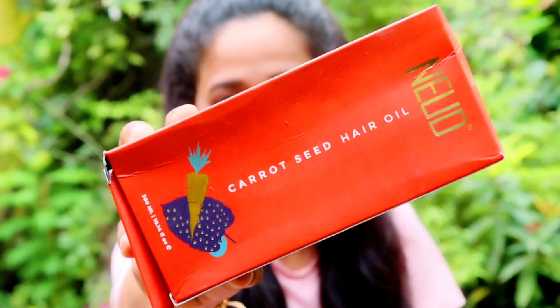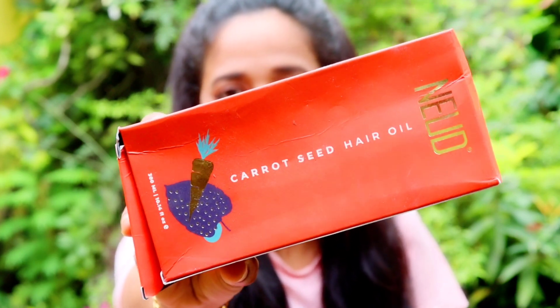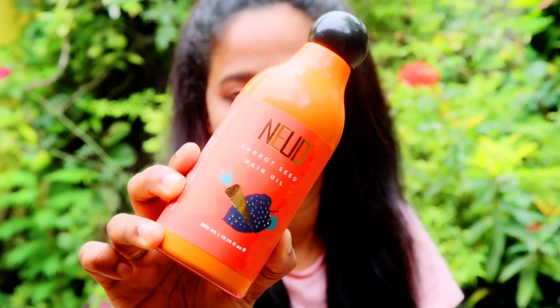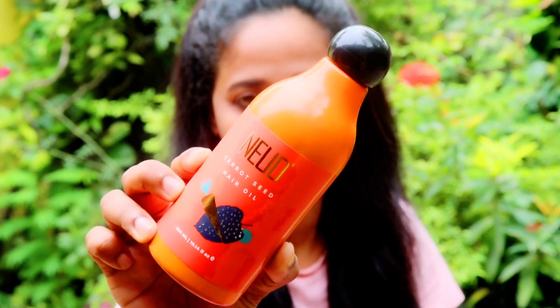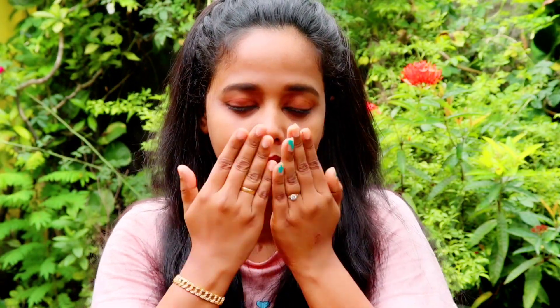Now let's start our video. We are going to need carrot seed, olive oil, sunflower, wheat germ, sesame, carrot seed, bremi and aloe vera extract, and vitamin — adding these three ingredients.